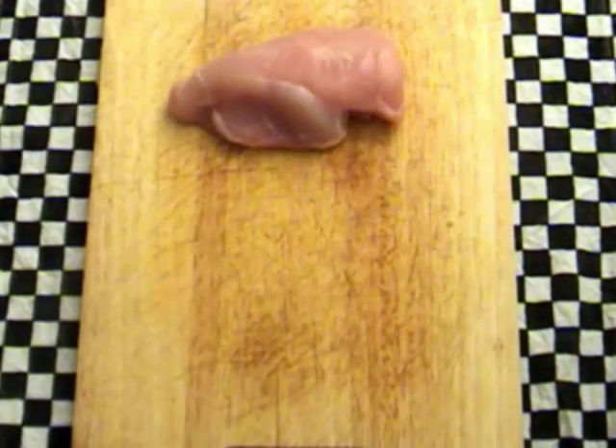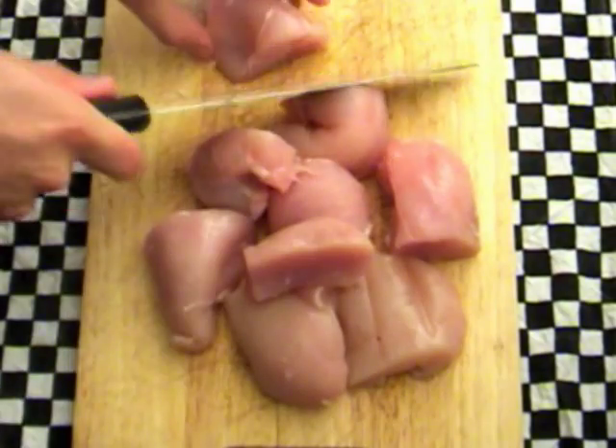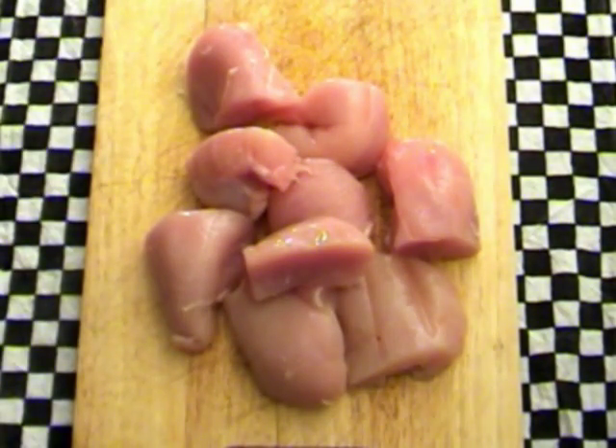Now take all the chicken breasts and cut these into 2-3 pieces and then put the chicken aside as well. Be sure to clean the chopping board after the chicken has been on it.